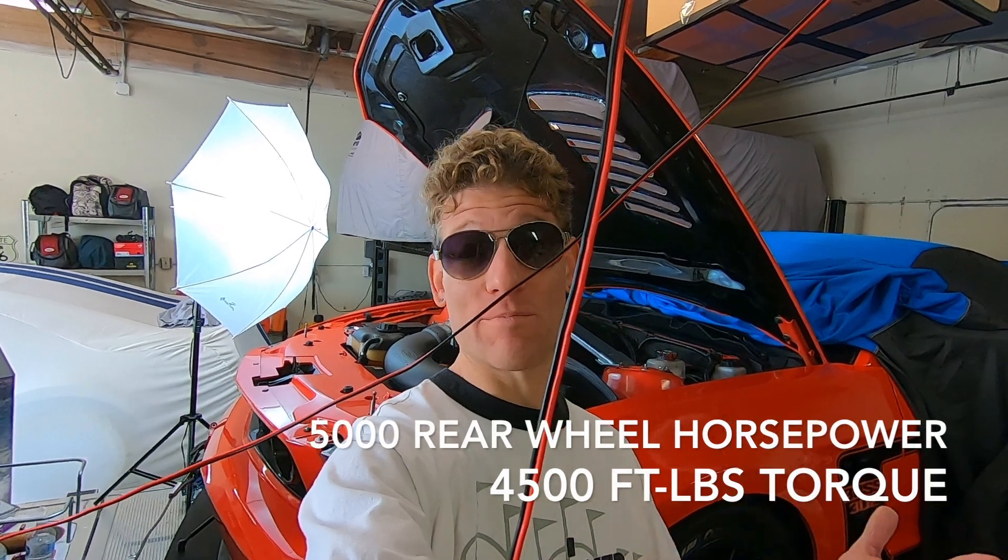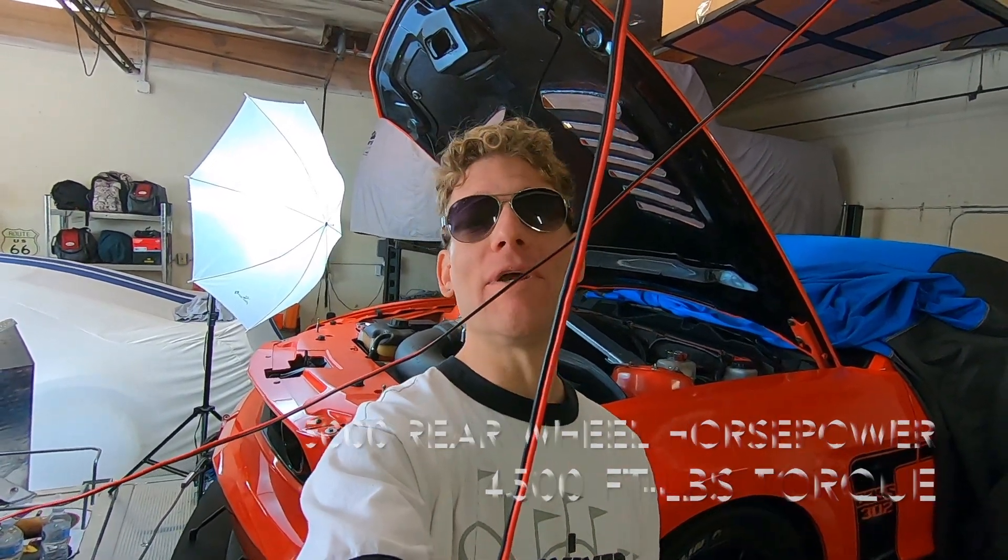Welcome back to the channel. We did it — 500 rear wheel horsepower. Yes, we did it, guys. The goal of hitting 500 naturally aspirated rear wheel horsepower in our Roadrunner Boss 302 has been done. Mission accomplished. Achievement unlocked.